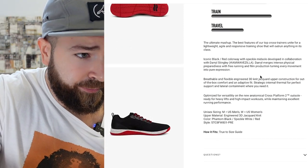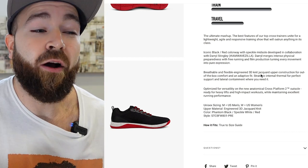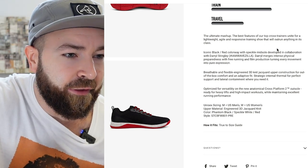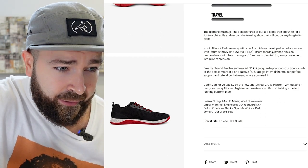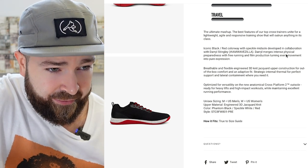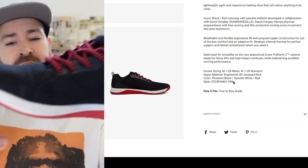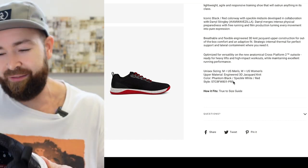So I'm just going to read through here. The ultimate mashup — the best features of their top cross trainers unite for a lightweight, agile, and responsive training shoe that will outrun anything in its class. The iconic black and red colorway with speckle midsole was developed in collaboration with Daryl Stingley. Daryl merges intense physical preparedness with free running and film production, turning every movement into pure expression. And I forgot to mention — that speckle, I'm really into that. Just a nice little detail, looks pretty cool.